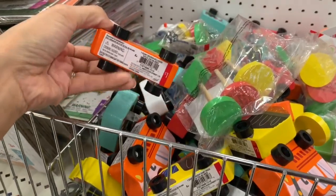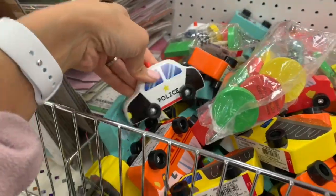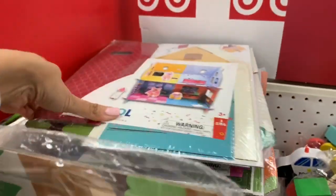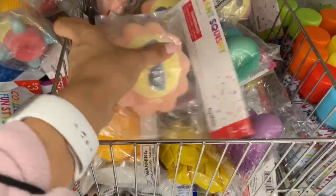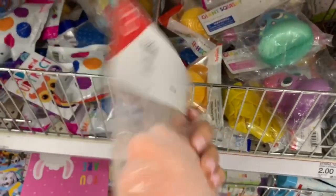All these wooden cars are only a dollar — they have trains, police cars, and ice cream trucks. They'd go well with all the puppet stuff. They also have a few wooden houses. Everything in the Dollar Spot is so affordable and really great for little ones — they have options for babies, toddlers, and older kids.